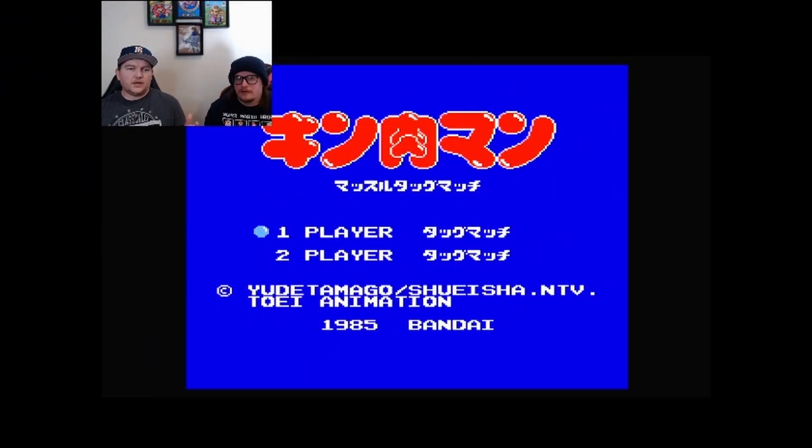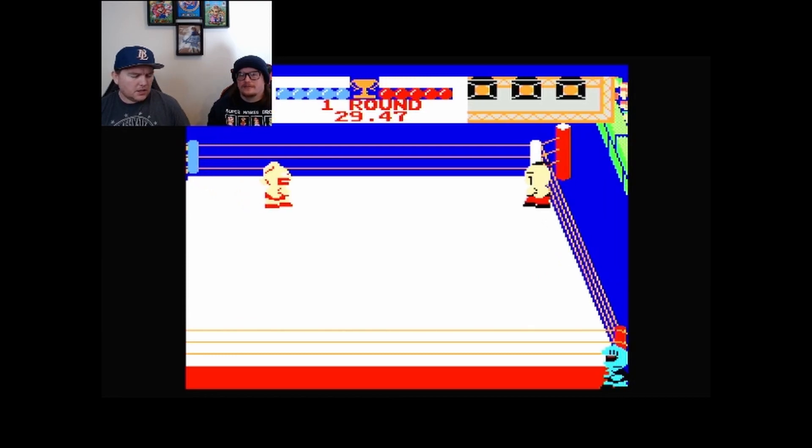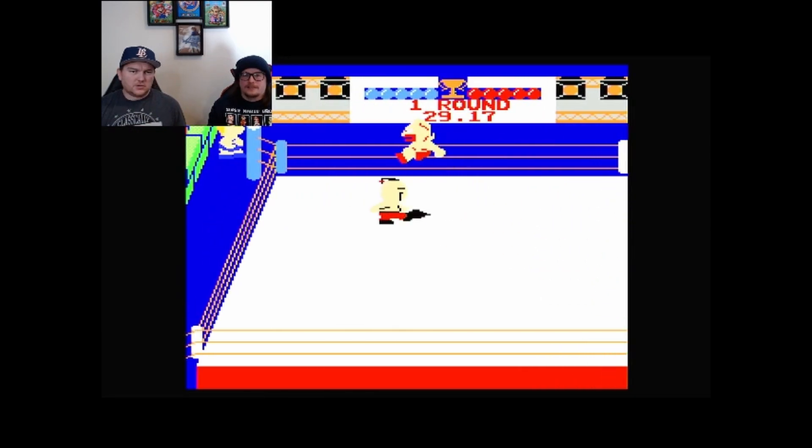We're going to do something a little different this month — we're going to pop this into the Retron 5 and check it out together. I'll put it up on screen right above us, and you guys are going to see us play it live. Muscle Tag Match — it was released in 1985 and published by Bandai Corporation. It looks like it's got eight characters, all different.